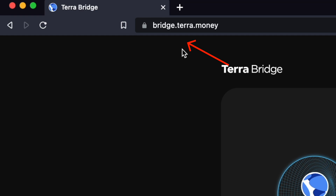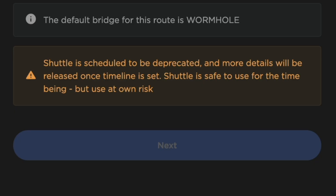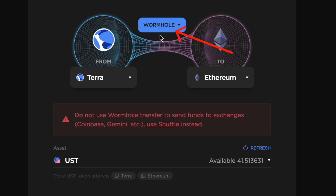You can go to the TerraBridge website and connect your TerraStation wallet. There are a few bridges that you can use, including Wormhole, Shuttle, and Axelar. Since the Shuttle bridge is about to be deprecated, I'll be showing you how to use the Wormhole bridge instead.